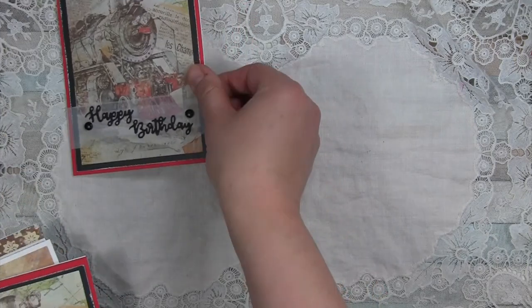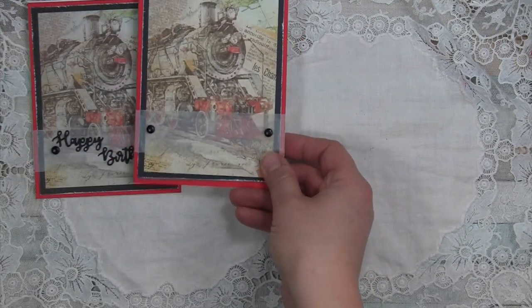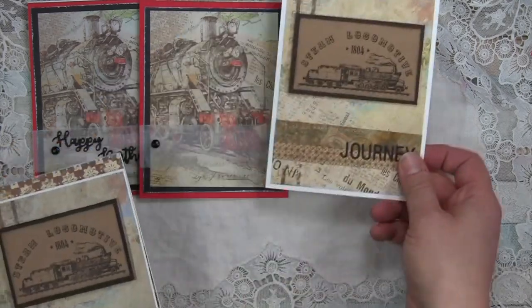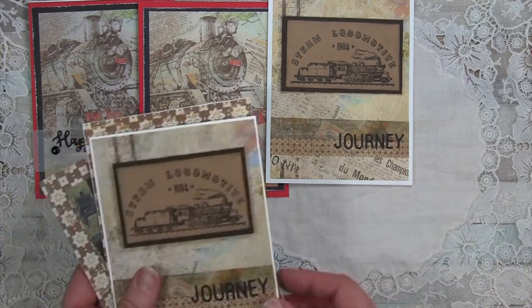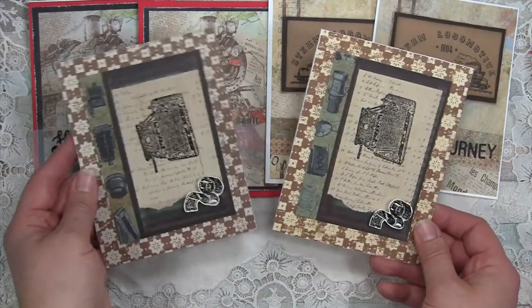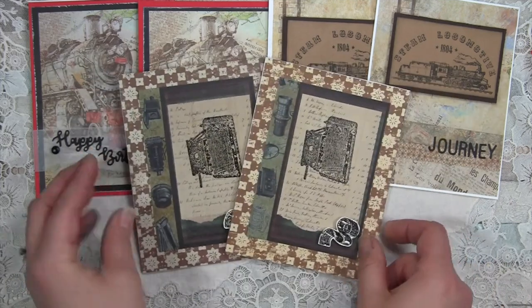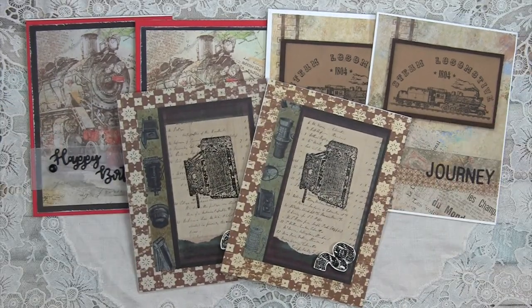Quick final look — I made two of each of these. If I wanted to use all of the papers from the kit I could have made four of at least some of them. Thanks again for watching — I hope you found some creative ideas, maybe some tips you hadn't thought of, and I hope you have a wonderful and creative day!